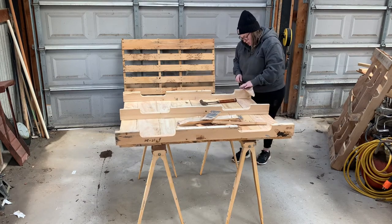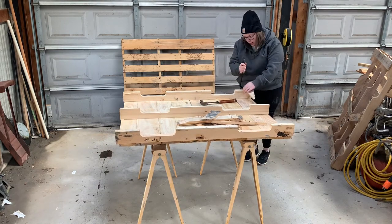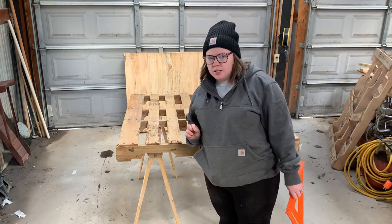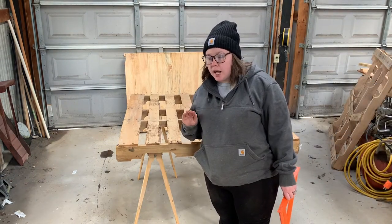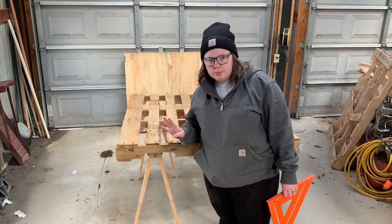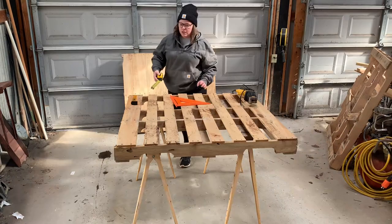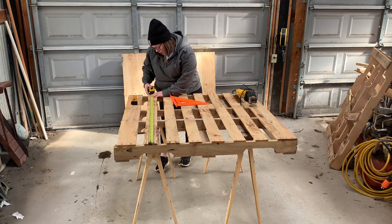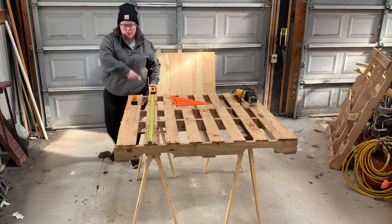I didn't have to do any work other than just removing these back pieces and some nails. The worst part about working in someone else's shop — especially my husband's — is I have no idea where half his stuff is. I cut this pallet down in half to be the legs of the milk stand.